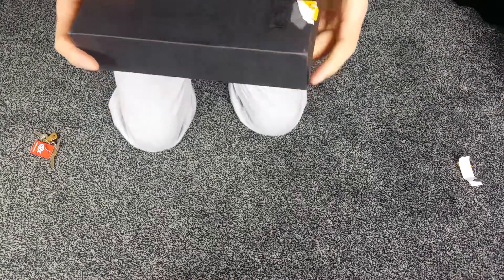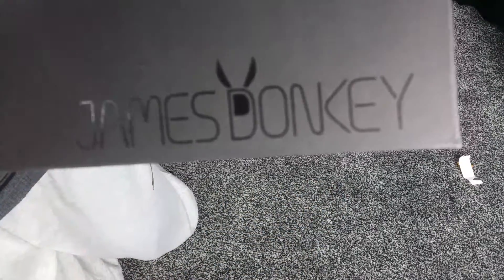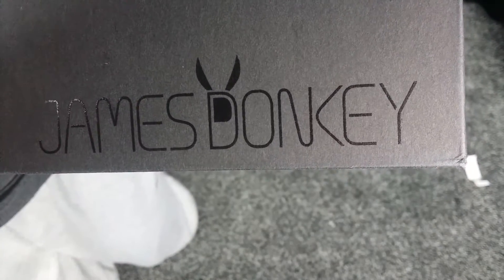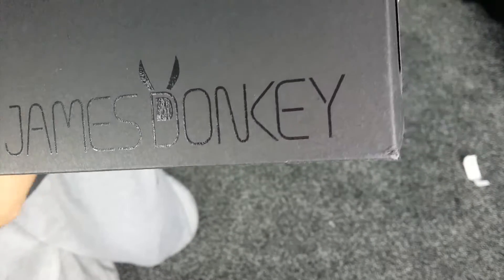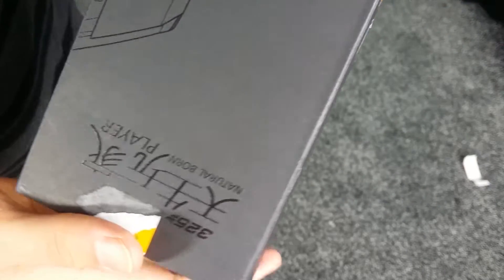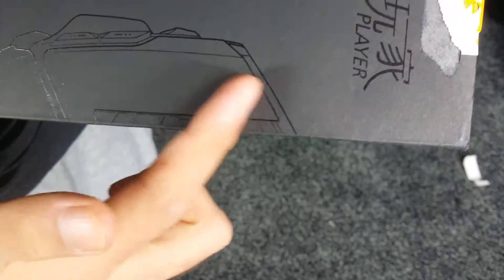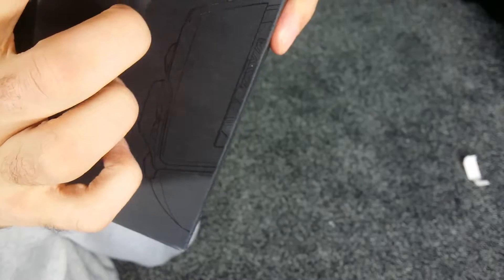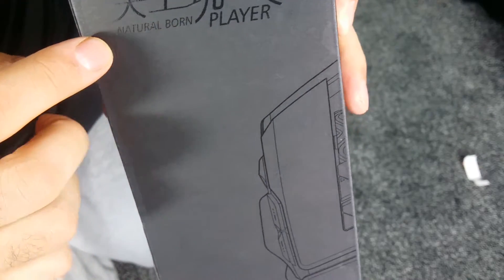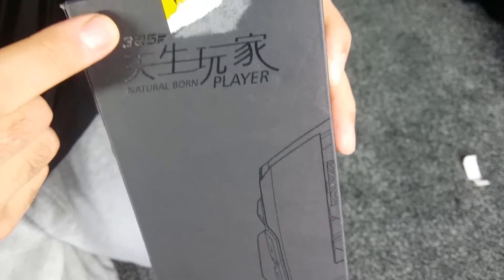Let's have a quick look at the box. So as you can see there, James Donkey — let me just focus on this — there we go. So James Donkey, and we can see a quick demo of the mouse, what it's going to look like. Natural Born Player, 325 Mouse.